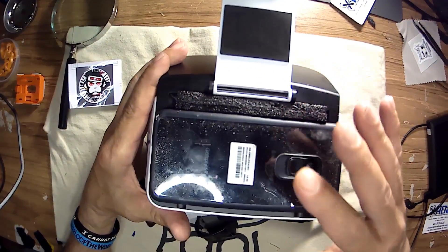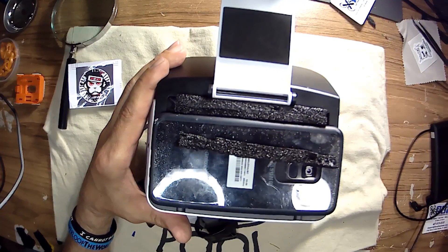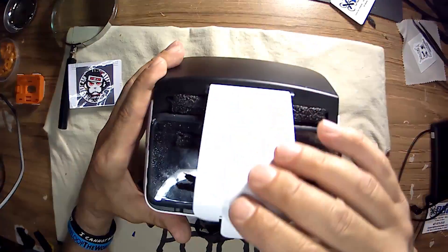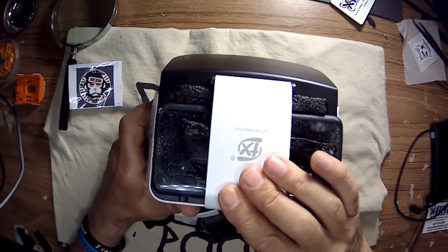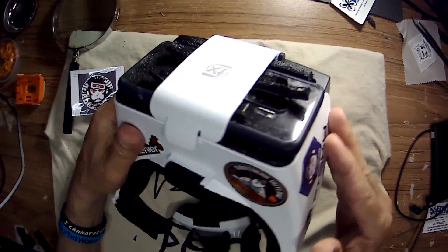That's about at just the right height, and I put these in here to give it a little bit more snugness. So that works good.